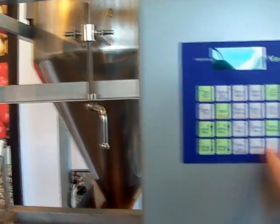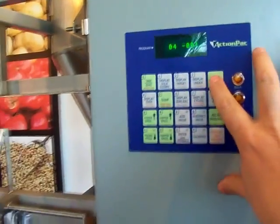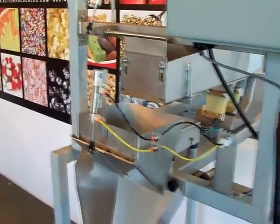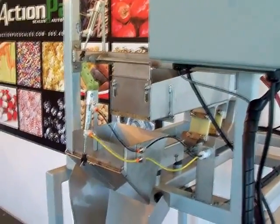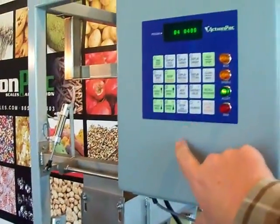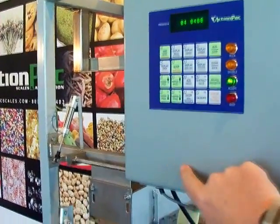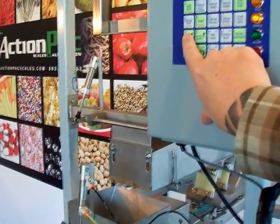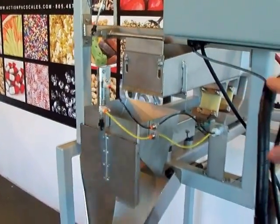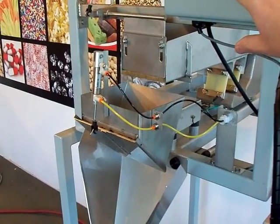Let's run a different program. Stop it, dump it. Now let's say we want to do a 4 ounce — recall 0-4, your 4-ounce program, start. The scale automatically knows that in the smaller weights it's going to be a little bit faster. To adjust the speeds up and down, once the product starts running you just use these up and down arrows — you have a bulk and a dribble there also. Now it's running pretty fast, not spending much time in the dribble, but it increases your speeds.